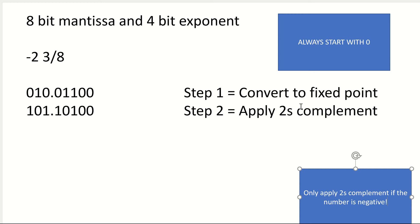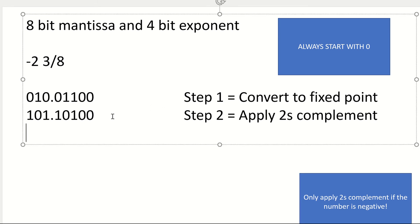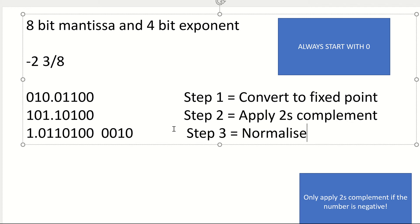So step 3 is that I have to normalise it. In order to normalise, I need to make this either 1-point-something or 0-point-something. In this case, it's going to be 1 point. So I'm going to move my decimal point. I've moved my decimal point once, twice. So my exponent is going to be 2. Step 3 is normalise, and once I've done step 3, I will have my final answer. So those are the steps you go through.